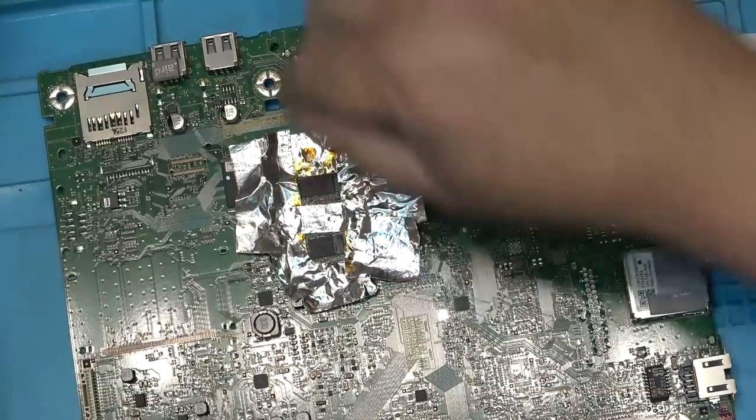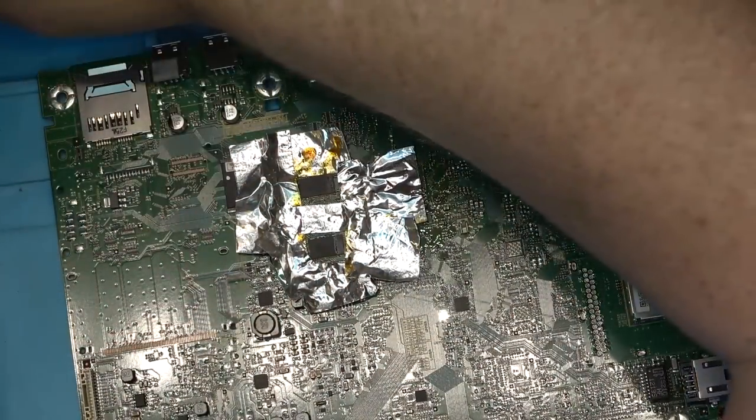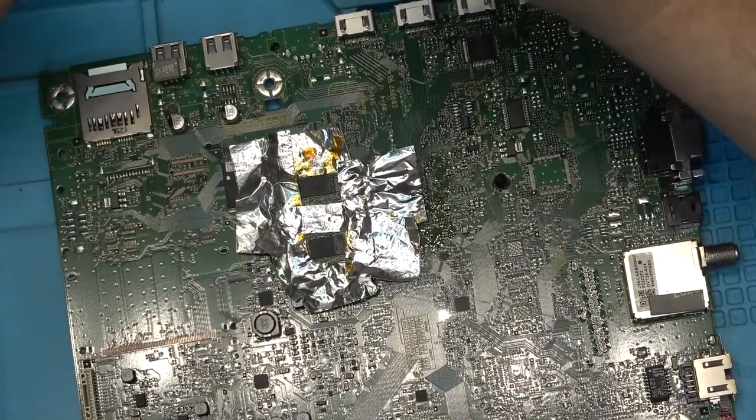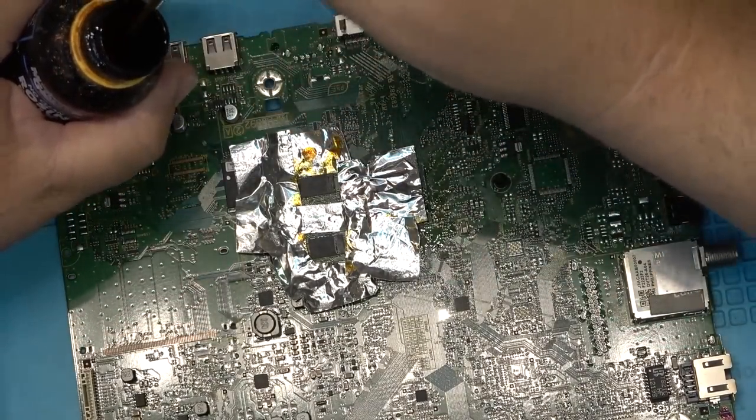I'll put some flux under these two chips and just heat them up a bit as well, just because I'm already in here. This is the one-shot attempt to fix this thing — if it fixes it, great; if it doesn't, oh well.